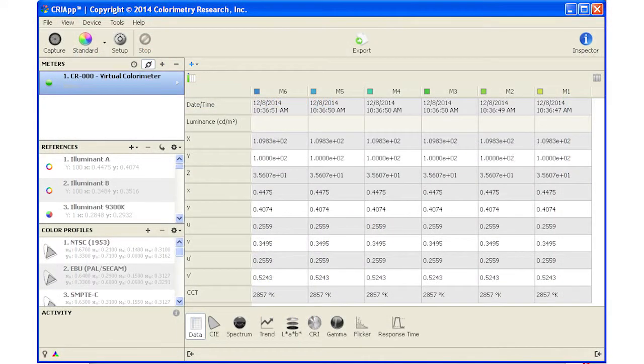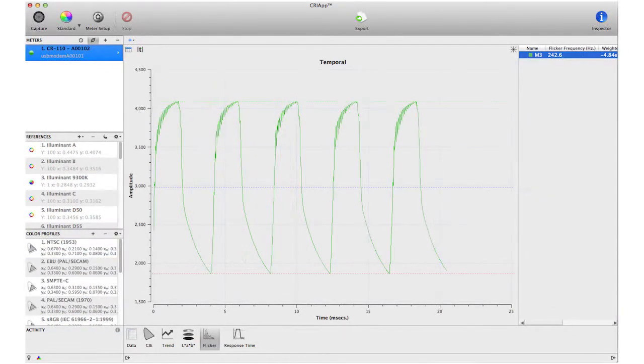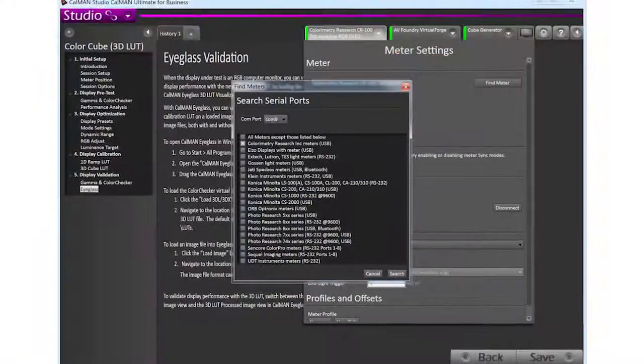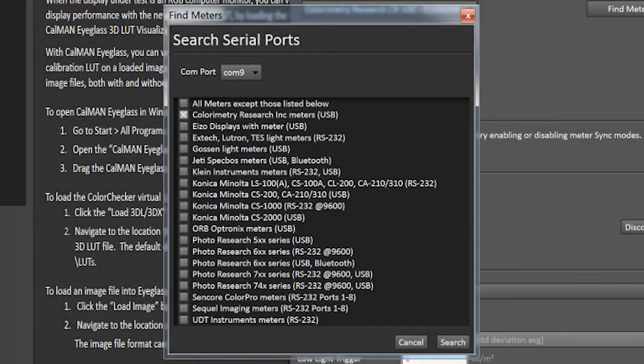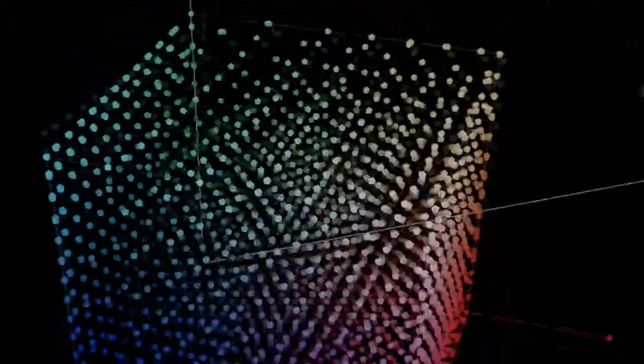The CR100 can be used with the CRI application for measurement and logging, and more importantly, is completely integrated into Light Illusion's LightSpace CMS and SpectraCal's CalMAN Studio, allowing for full 3D LUT-based calibration of Flanders Scientific monitors.